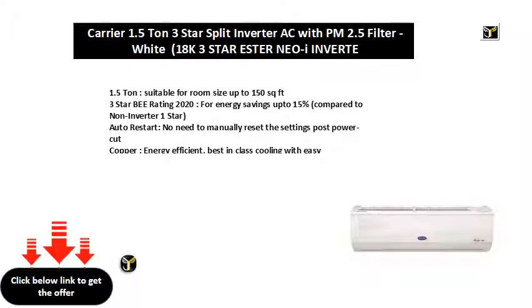Copper — energy efficient, best-in-class cooling with easy maintenance.